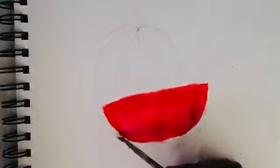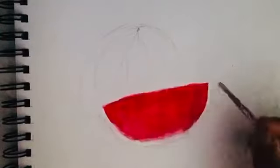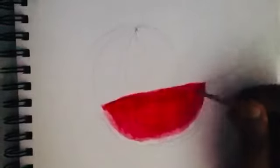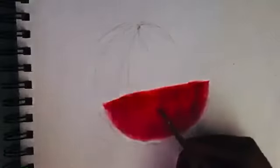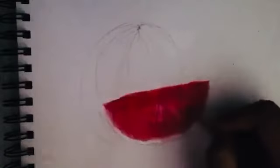I'm going to use some white color paint to paint the edge of the watermelon slice. You can blend the red and the white paint by using a dry paintbrush. If your paint is too dry, then you can use a wet paintbrush to wet it and then use a dry paintbrush to blend it. I'm going to draw some white lines on the red part of the watermelon to make it look a bit real. I'll blend it by using a dry paintbrush.